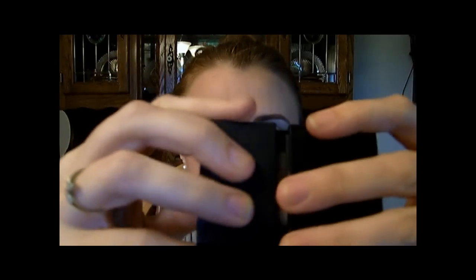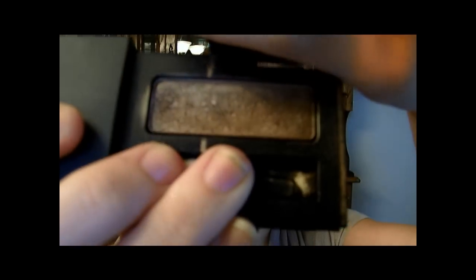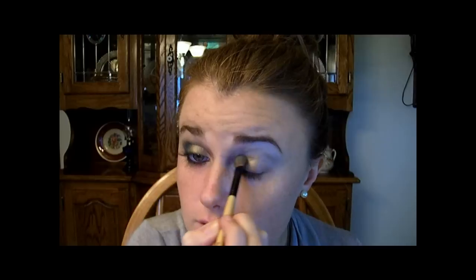Then I'm taking my Golden Lady by Flirt. It's a pretty golden color and I got it at Kohl's. I'm putting it along the inner portion of your eye here.